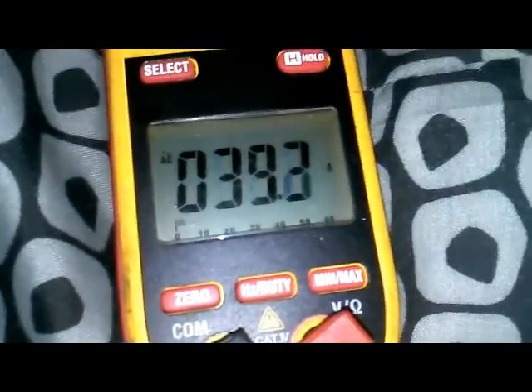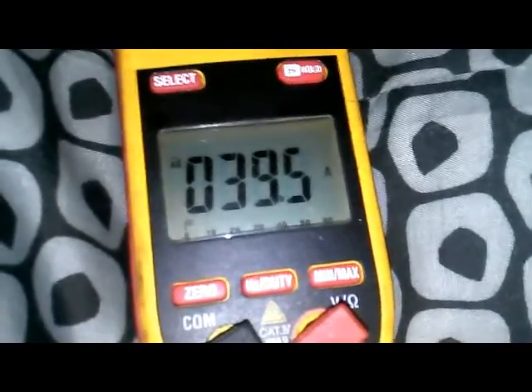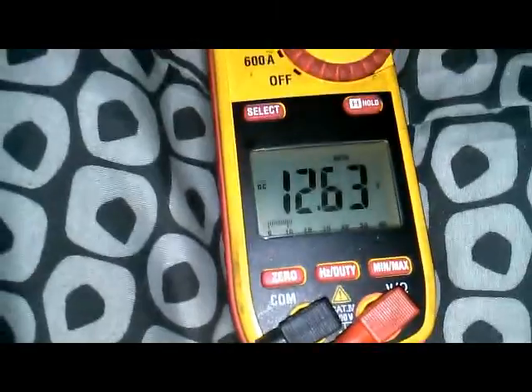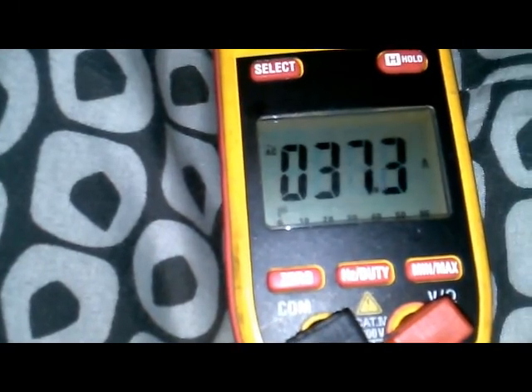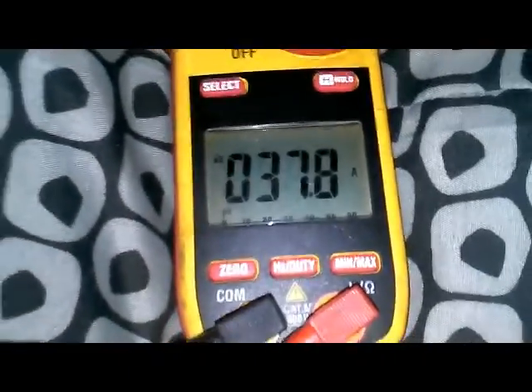Switching to AC amps on the multimeter, it's giving me 39.5 AC amps, which equals 3.9 DC amps - so it's charging at a rate of 3.9 DC amps at 12.6 volts in the rain. Testing at the battery terminals directly, the battery shows 12.17 volts which is about a 65% charge, and it reads about 3.8 amps DC flowing in. Note this is an AC amp meter so the reading needs that conversion.